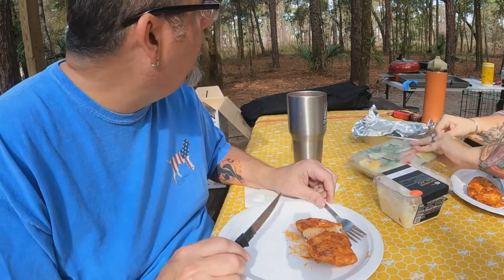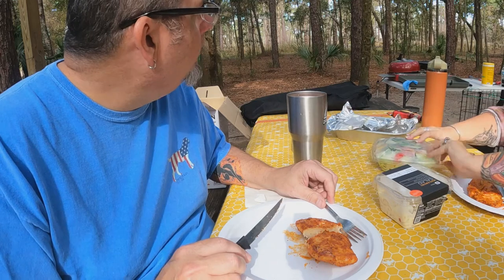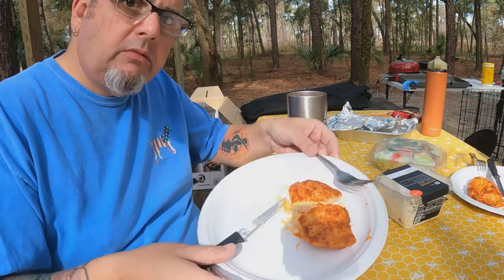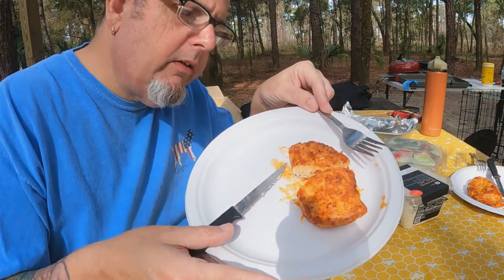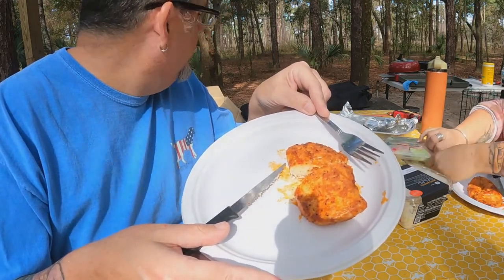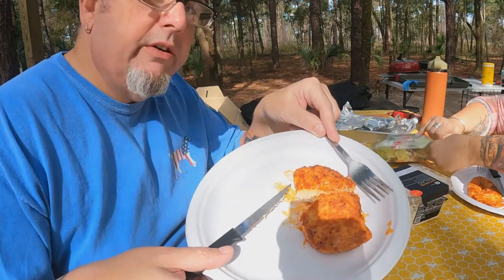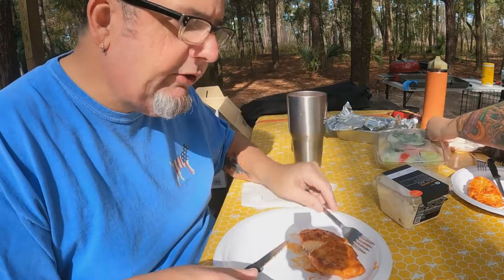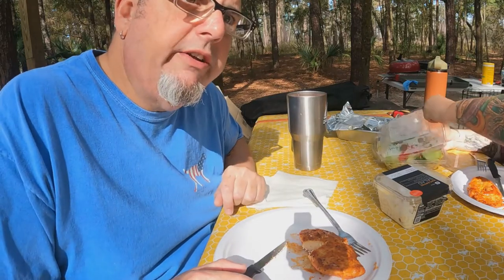How long did that take? 15, 20 minutes? Yeah. So there you have it — cooked chicken on the Joy Cook Indoor Smokeless Barbecue Grill. We're going to enjoy our lunch, and we're going to cook some potatoes later, and then we'll leave our final thoughts.